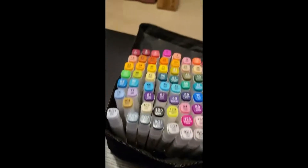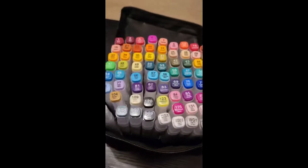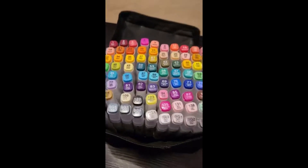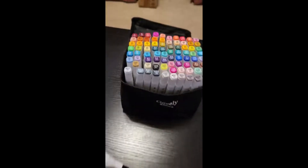My girl has a lot of fun with it. It's got a lot of colors so she was happy. She got this today — no cons, and it's really nice.